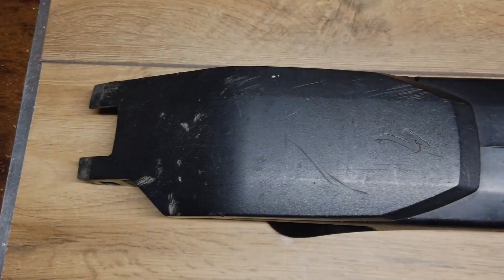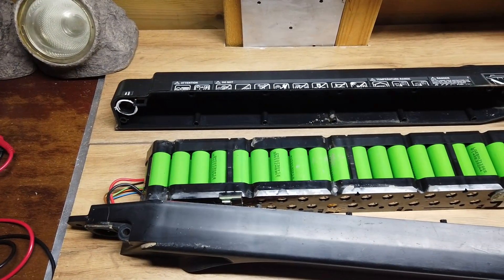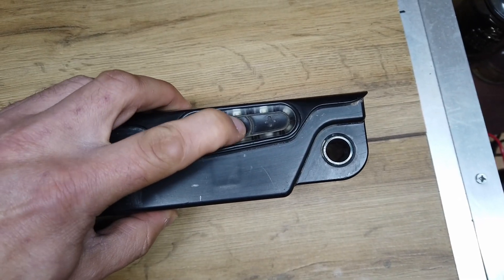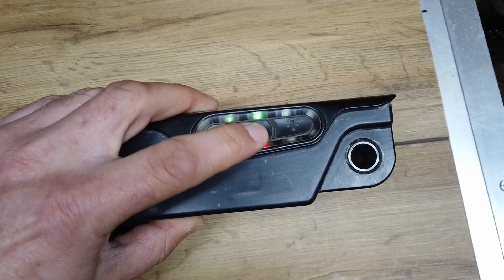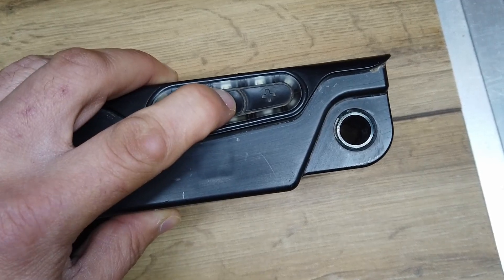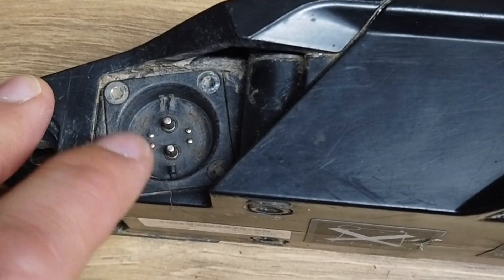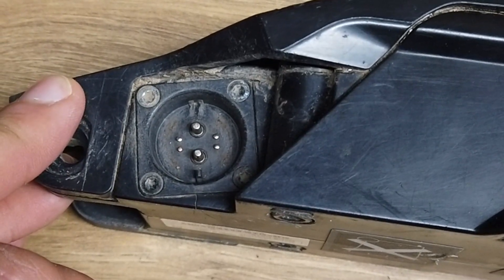Ladies and gentlemen, welcome back to Dubious Engineering. This is a specialised mountain bike battery. It's full of 18650s and it's quite dangerous. We're going to take it apart because this keypad here isn't working very well — positive and negative don't work at all. If you turn the power button on, there are no LEDs on the display at all, but there are 40 volts coming out of the two large terminals at this end of the battery, so the battery is clearly working and charged up.